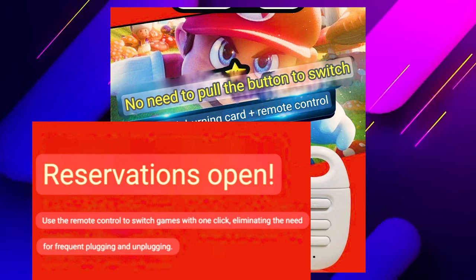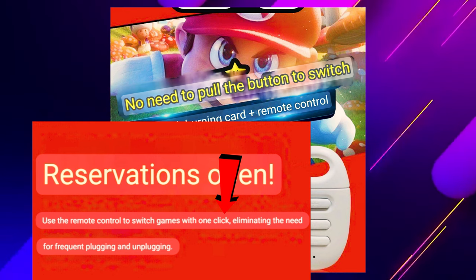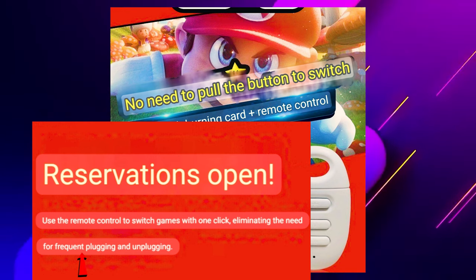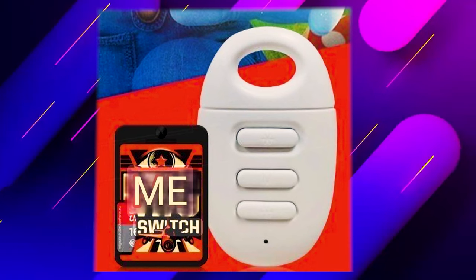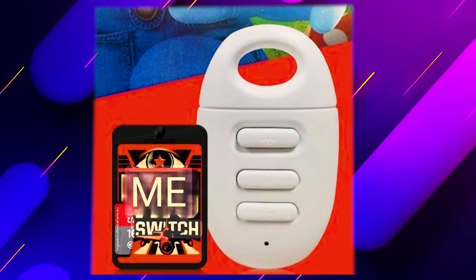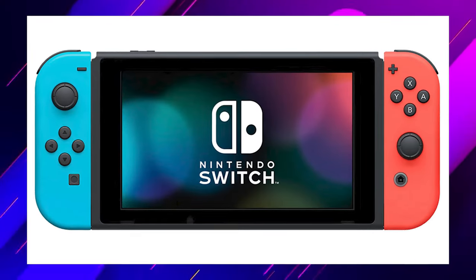Now in the very small writing here it says: use the remote control to switch games with one click, eliminating the need for frequent plugging and unplugging. What this is, is essentially a small little remote control that connects wirelessly to your MIG switch while it's inside your switch, and you can simply push the button to have it cycle through or toggle through your games without opening and closing it.